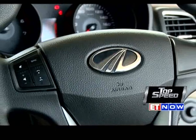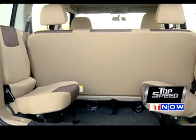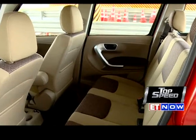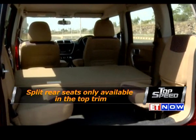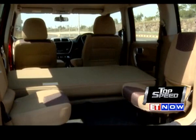To add to the practicality factor, the TUV300 also comes with two extra seats which look better than bare jump seats, making it a seven-seater. The mid and top-end will also come with foldable rear seats to enhance luggage-carrying capacity from 400 litres to 720 litres, which should really come in handy while moving houses.